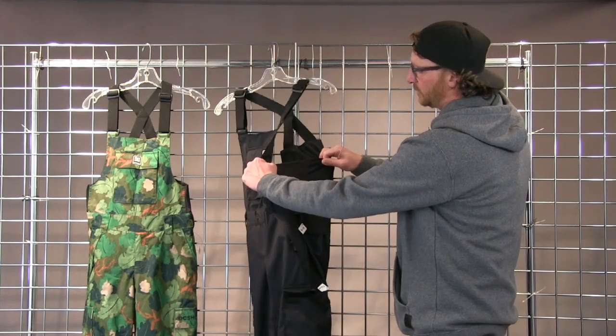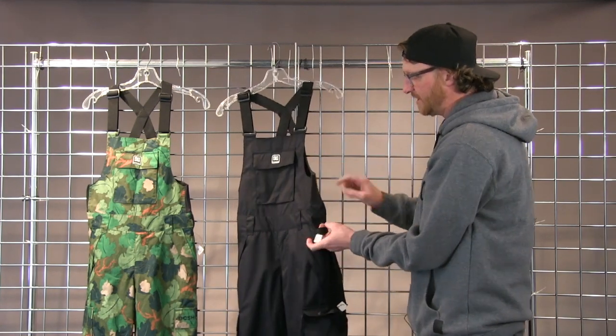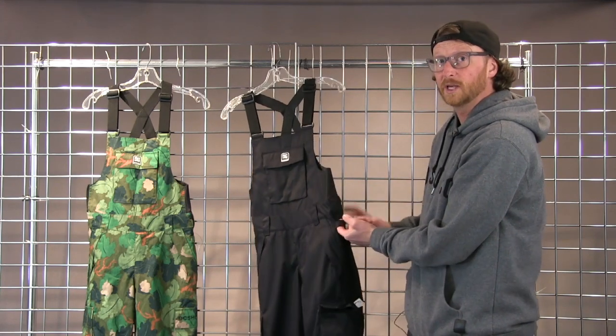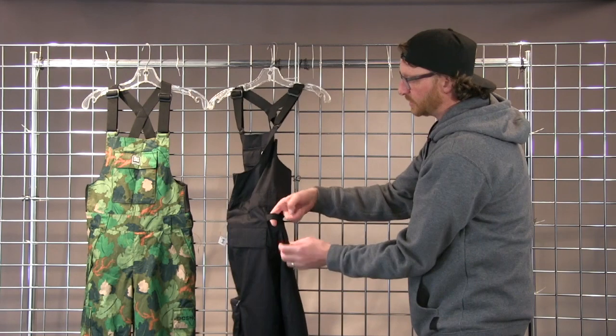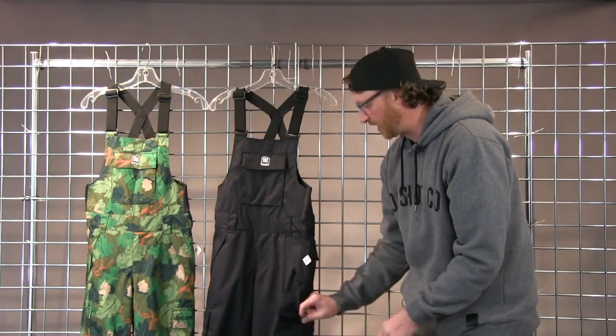There's great stretch here so it's easy to get in. You can tie your jacket to this pant with the waist gaiter — all of these little points or spots where you can tie the waist gaiter there.